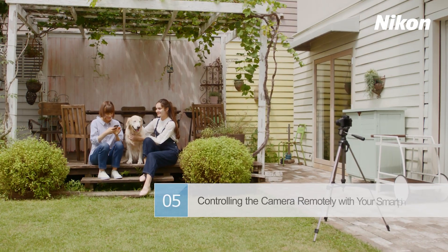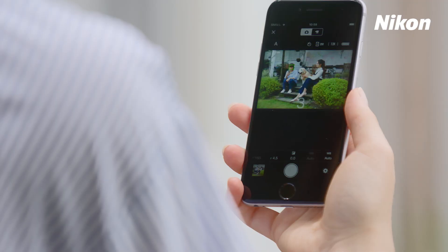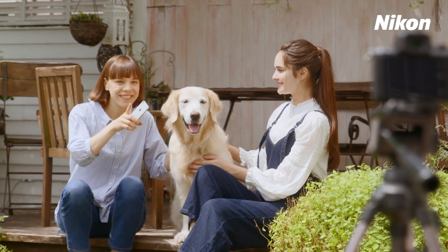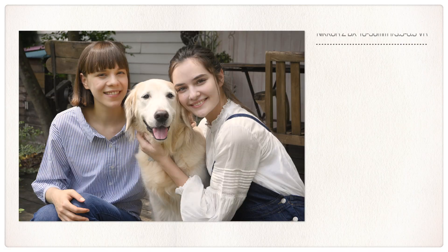Here we'll explore how you can use your smartphone to control the camera and take pictures remotely. The SnapBridge app displays the view through the camera lens on your smartphone, letting you shoot self-portrait travel snaps and the like remotely.